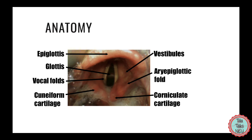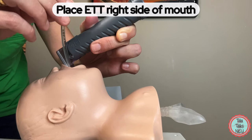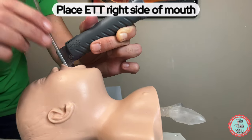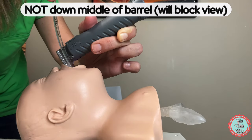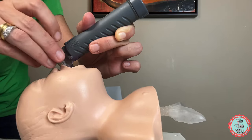Once you identify the vocal cords, put the endotracheal tube in from the right side of the mouth and thread it down until you can see it pass through the vocal cords. Don't put it down the middle of the blade because that will block your view of the vocal cords. Put it down from the side of the mouth and thread it through like this.